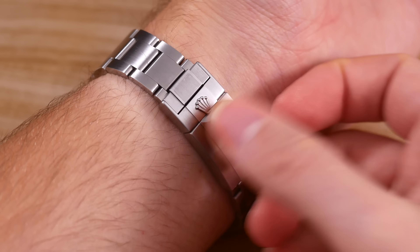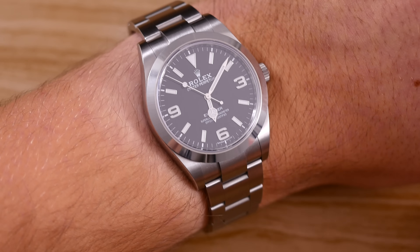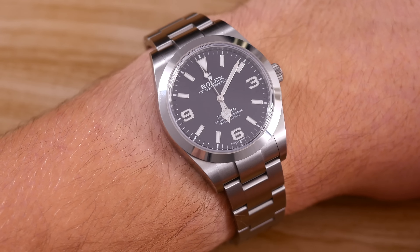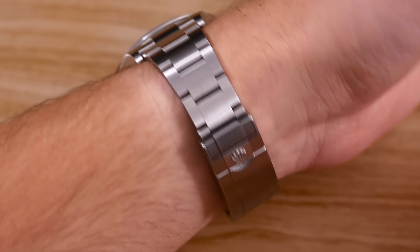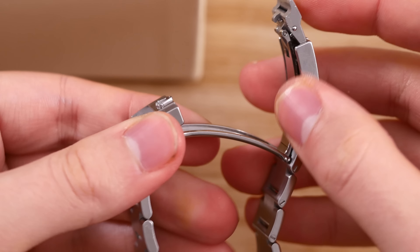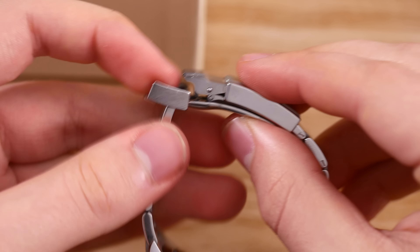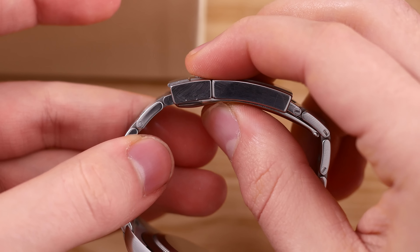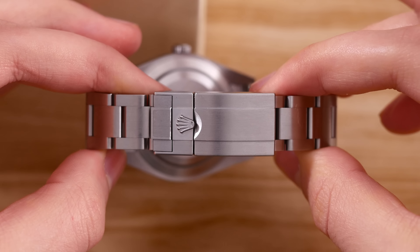Thanks to the Oyster bracelet and the lugs that curve down a bit, it wears very comfortably. The bracelet is entirely brushed, except for the sides. It tapers quite dramatically, and I think it just looks fantastic. The clasp is really great too — it's very solid, and while it doesn't require a lot of force to open and close, it feels secure and reassuring.